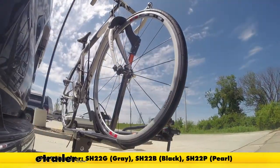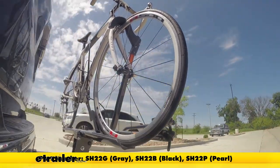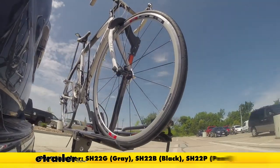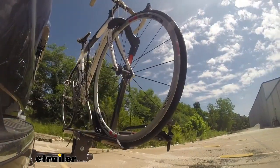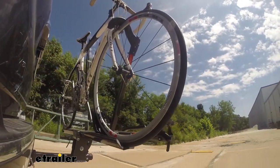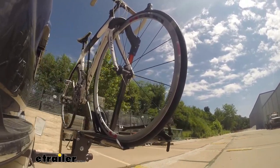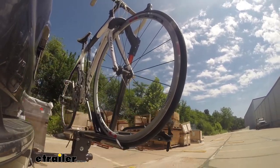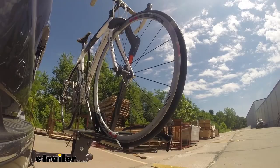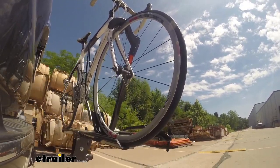This is our test course. Let's start with the slalom — this shows side-to-side action such as turning corners or evasive maneuvering. Then on to our alternating speed bumps, which show twisting action such as hitting curbs, potholes, road debris, or uneven pavement. And last of all the solid speed bumps, which show up-and-down action such as driving through a parking lot or parking garage, or driving in and out of a driveway.